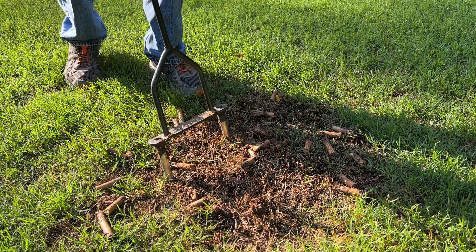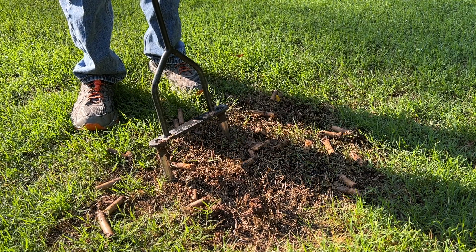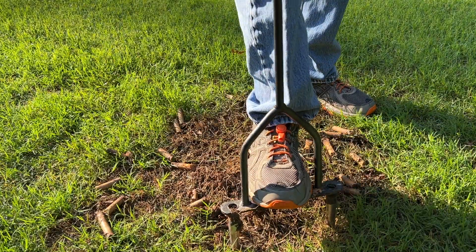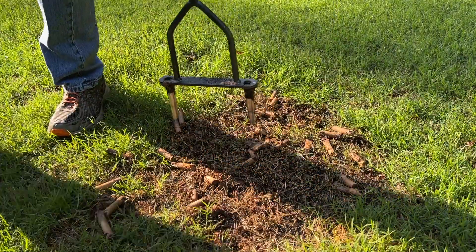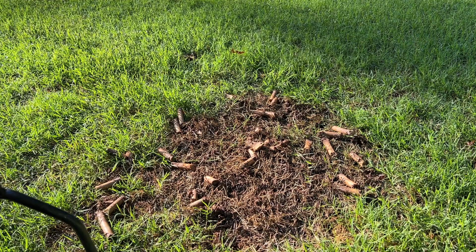I do regular aerations once a year, but doing these little spot aerations really helps with the problem areas in the yard. So if you like working in your yard and you don't mind a little bit of manual labor, definitely get yourself a Yard Butler. I hope you found this helpful — please like and subscribe if you did.